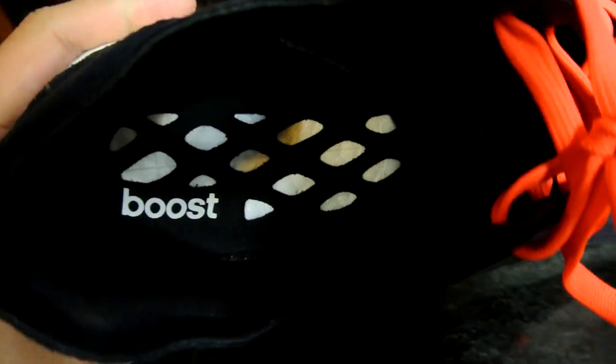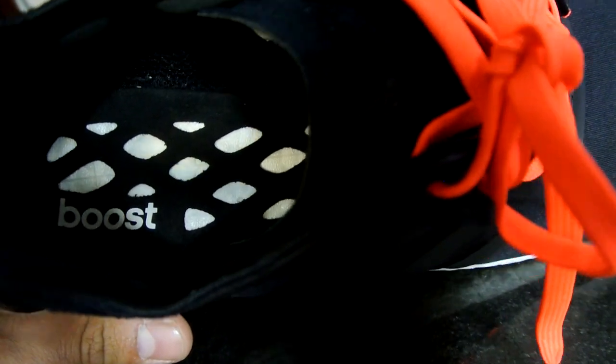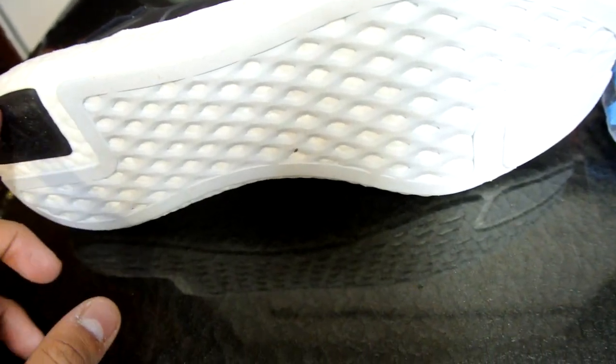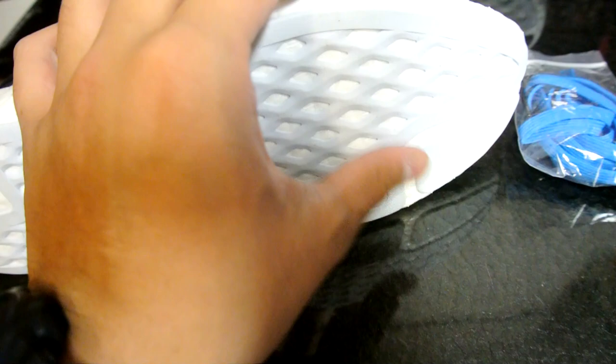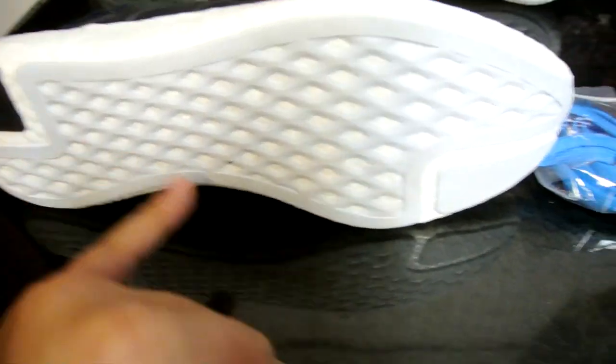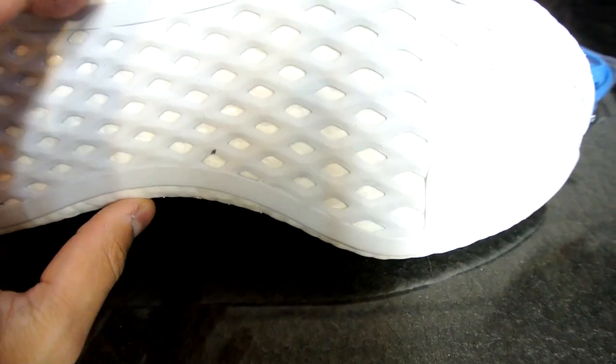As far as the insole goes, there is no removable insole - you can't pull it out. It's a straight one layer of cloth straight to the boost foam. Here's a quick look at the bottom. I wonder what would happen if they made it all black rubber - I think it would add some durability. There's a black piece already here but they didn't make this other piece black as well.